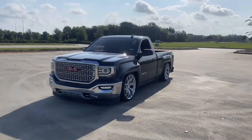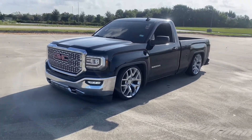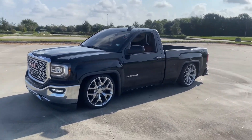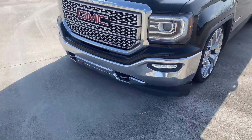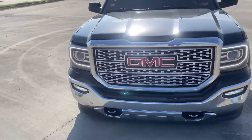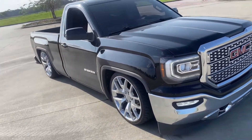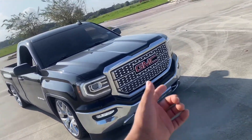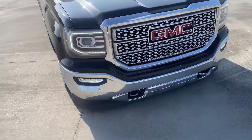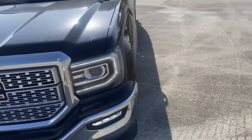It's a 6/10 drop on 22s — 265/30/22. It's got a Denali front end. Pretty much all it needs is just the color match, but everybody with a single cab color matches their truck and I'm just trying to be a little different and keep it chrome. You got the grill, the skid plate, tow hooks, the Denali headlights.